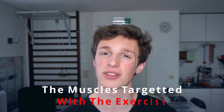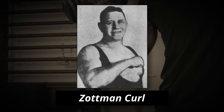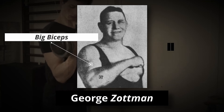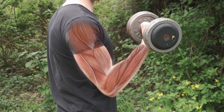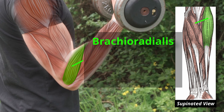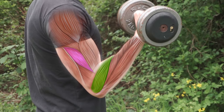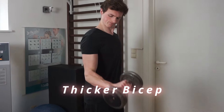I'm going to start with the muscles targeted with the exercise because it's going to be very important for the technique and what to look out for. The Zottman Curl was originally created by one of the oldest strongmen from the 1800s called George Zottman. He was known for having those big biceps and especially beefy forearms. So you can already guess what this exercise is going to mostly target — the forearms, or more specifically the brachioradialis, the pronator teres and quadratus, but also the brachialis — which will allow you to get a thicker bicep.